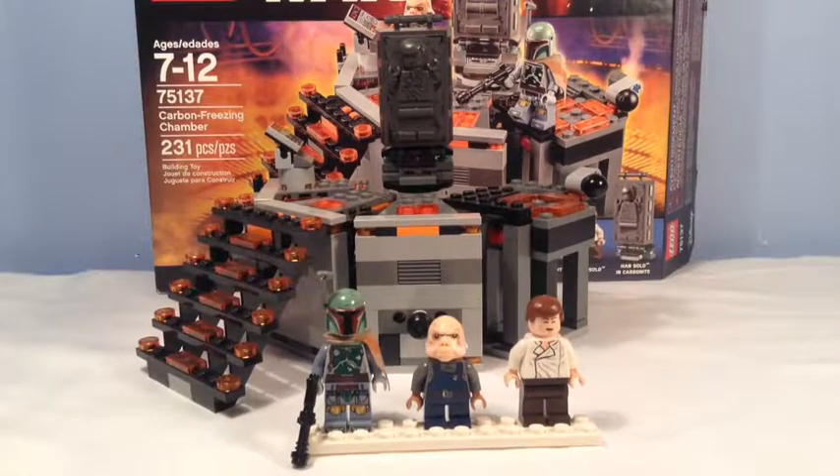What's going on guys, Mr. Bricks here and today we have another Lego Star Wars set review. It is the 75137 Carbon Freezing Chamber. This set came out in 2016, so it is an old set. This set comes with 231 pieces and three minifigures.